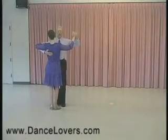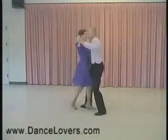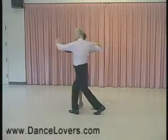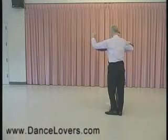I'll show that from the lady's side. Rock and walk, rock and walk, step across, check — keeping the arms level, not leaning forward but up level — and back tango close.